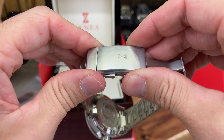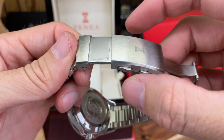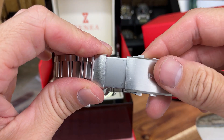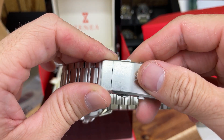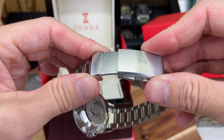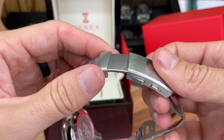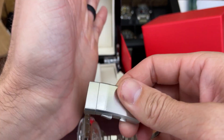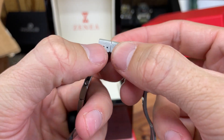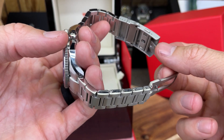The thing I never understood about these is that in order to pull it out you have to pull these little levers here to get it to go out, but in order to push it in you just push it in. I'm not sure why that is the case. Sometimes I feel like if you were to put it on your wrist and extend it you might accidentally bump it and pinch yourself. You do get a few micro adjusts here so you can move that part of the bracelet in or out as needed.